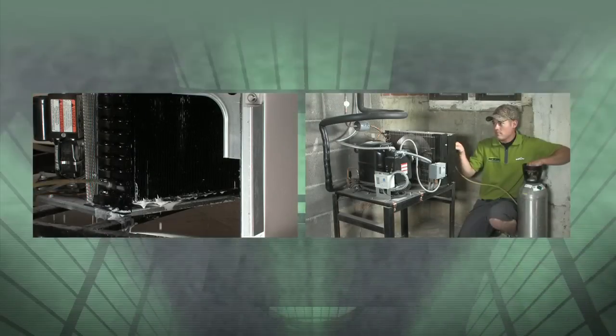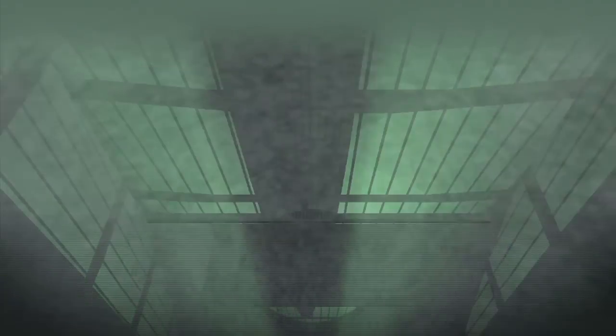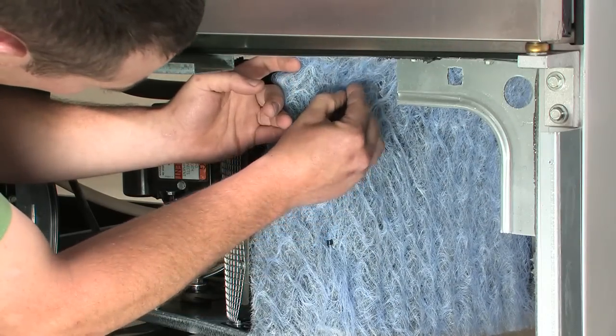If your coil is a little dusty, you can rinse it off with water or blow off the dust with high pressure air. Be sure to replace this media very often so you don't restrict the airflow.